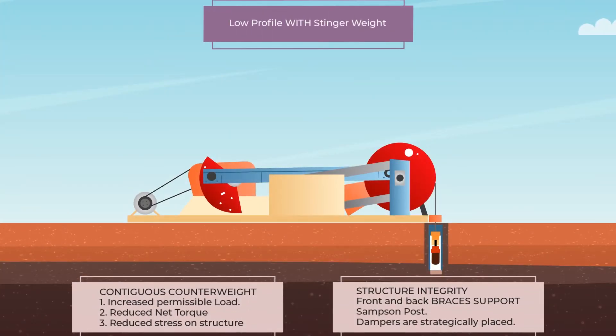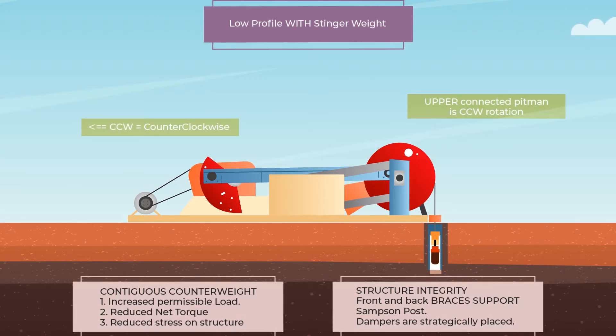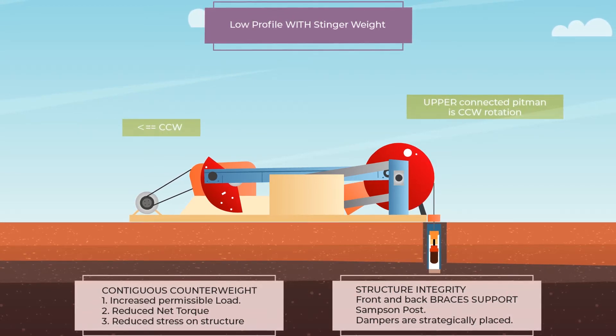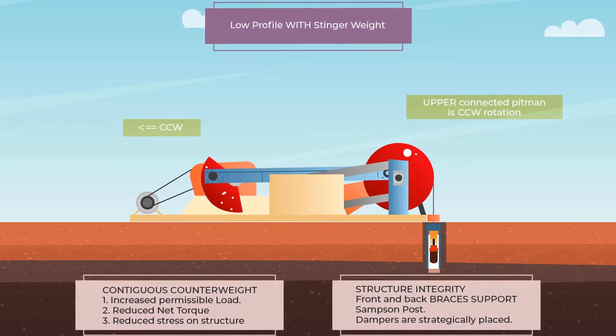A head with contiguous counterweight increases permissible load on the speed reducer, reduces net torque, and lowers stress and fatigue on the structure. It also allows longer life speed reducers, smaller speed reducers, and longer reciprocating vertical stroke length.